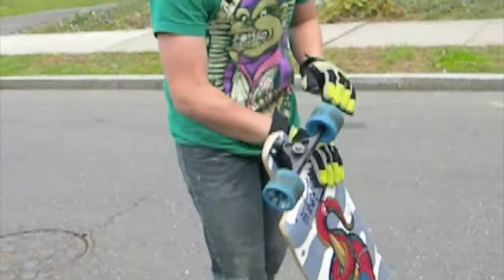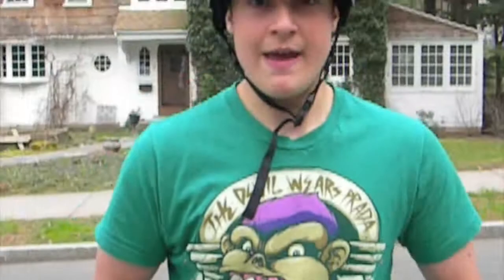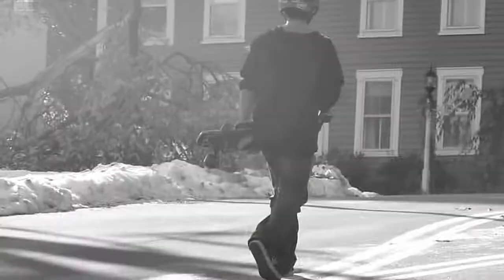If you guys want to know, my setup right now is Rain Nemesis with Bear Grizzlies and Sector Mount Race Forms. Thanks for watching, and remember to always wear your helmet. I'll see you next time.